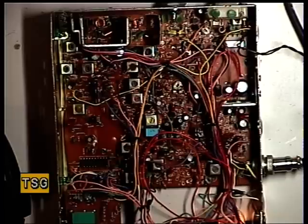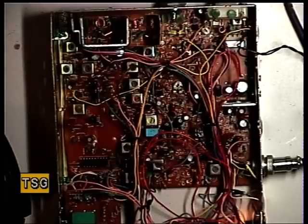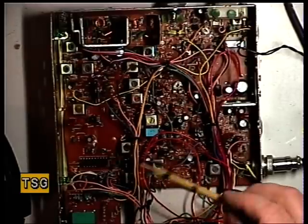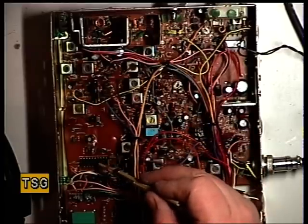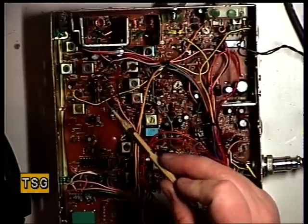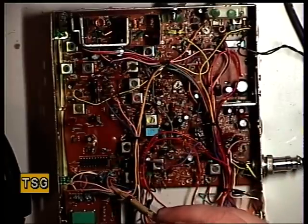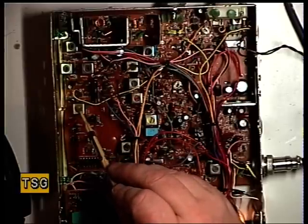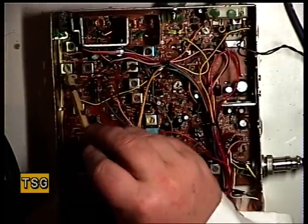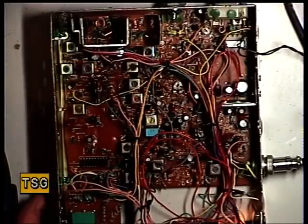Looking at the circuit on this, it seems apparent to me that T7 - I'll use a yellow tool to point - that's the VCO. We've got an LC7137 and there's a synthesizer, so that looks to me like the VCO. Then it looks like we've got T8, T9, and T10 as adjustable coils for the transmitter, so I will go into transmit.